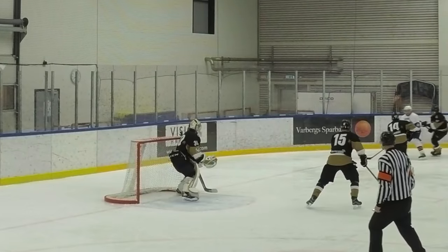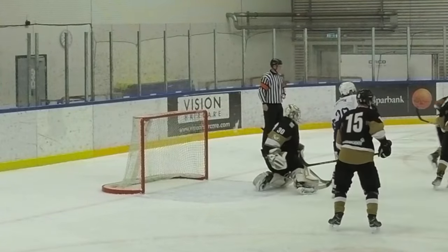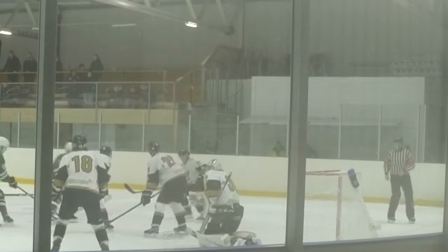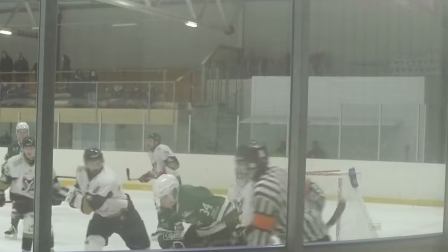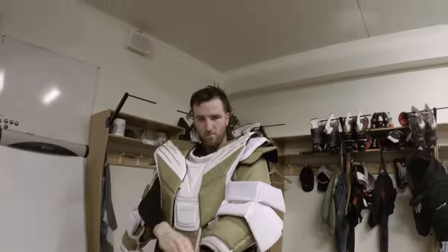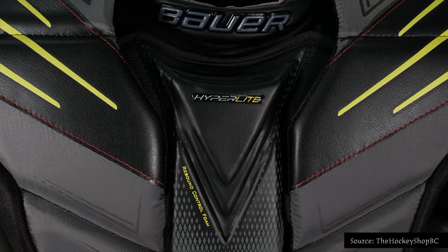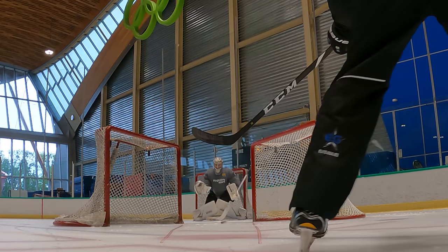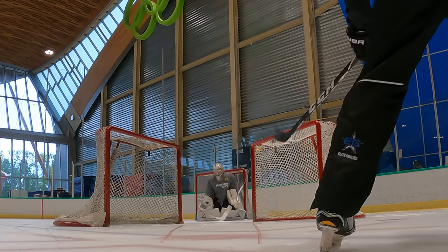Most chest protectors hit in that area give kind of soft rebounds that trickle down and fall under your glove or in front of you, so it's easy to cover. I understand Bauer is trying to get rebounds away from the crease, but as you can see in these clips, these are rebounds that in my opinion are dangerous. Over the lifespan of this chest — maybe two years for me — this could generate one or two extra goals against. Bauer says they added rebound control foam in the sternum piece down the middle, but the biceps and shoulder floaters rocket pucks off. That said, it hasn't cost me a goal this season, so overall I haven't had a problem with it.